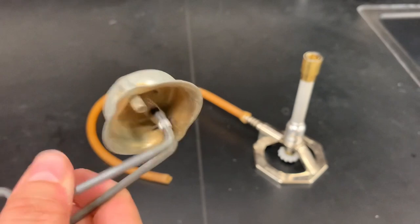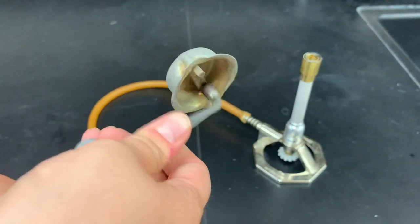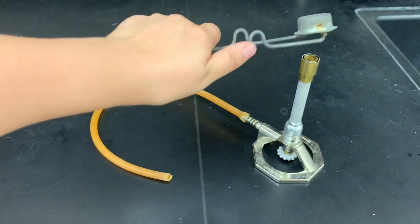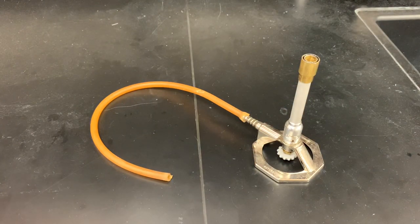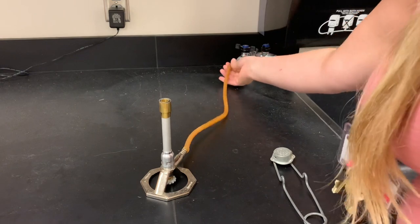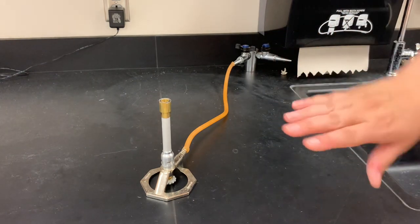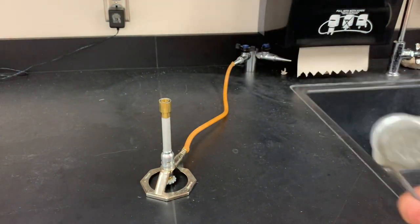When trying to light your Bunsen burner you need a really good spark — the little tiny ones are probably not enough. When you use the striker, push down with your thumb to get a nice solid spark, not little baby sparks. You're going to hold it right over the gas. It's a little scary when it first lights because you feel the whoosh come back at your hands, but no one gets burned that way. As soon as you light it, just move the striker out of the way.